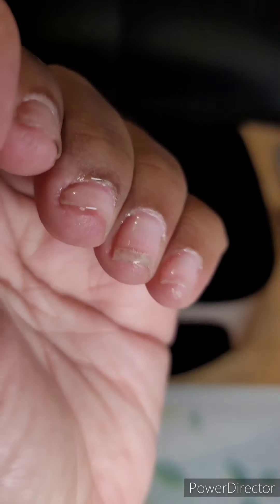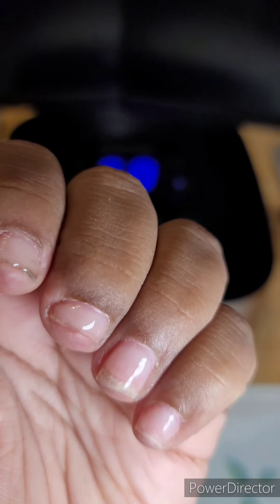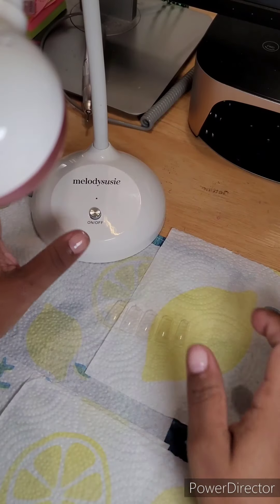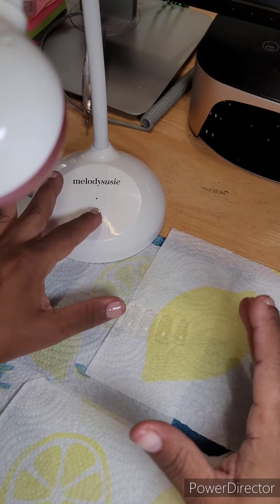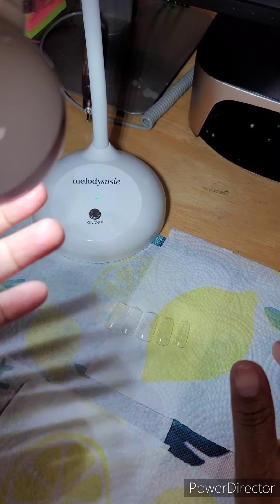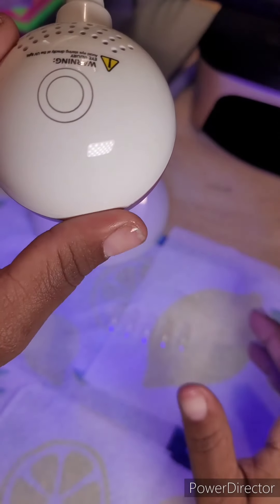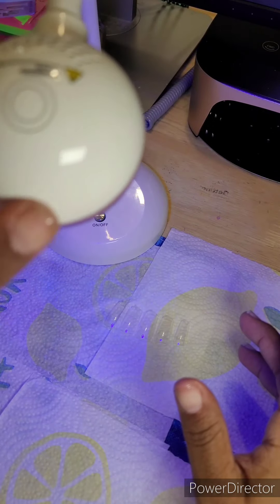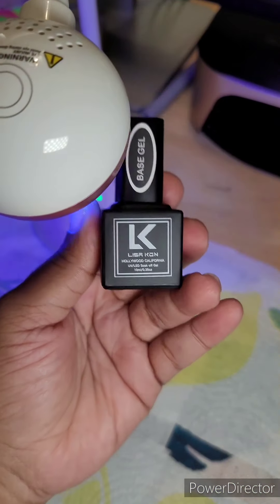I've already picked up my sizes for my full cover gel tips. Right here is the MelodySusie two-in-one lamp — it's a UV lamp plus an LED lamp at the same time. I use this normally when doing all of my full cover tips. I do love this lamp — it's awesome. And it's also MelodySusie's birthday, so happy birthday to them!